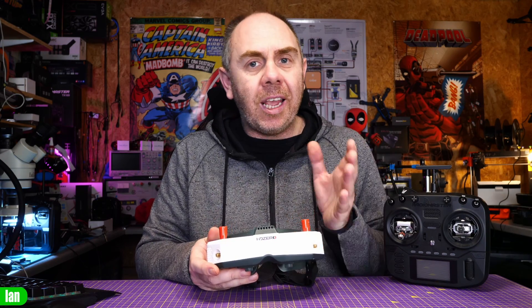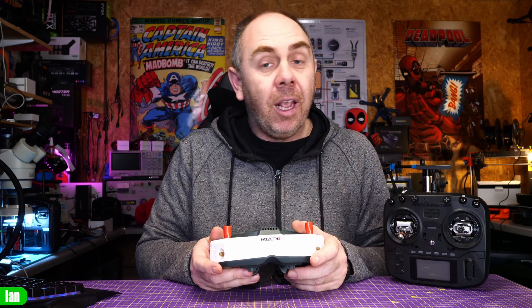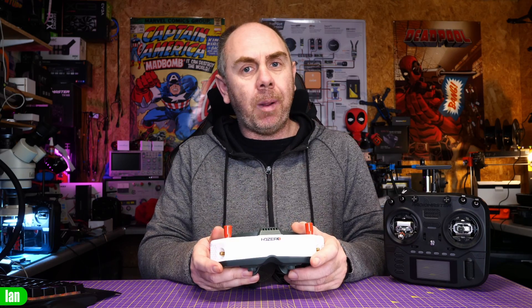Just before I get into it, if you do find this video useful, please make sure you are subscribed to the channel. If you'd like to support us to keep making content like this, please consider checking out the link in the description to my Patreon.